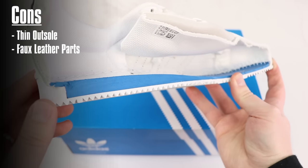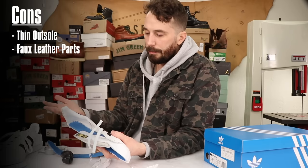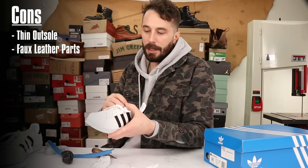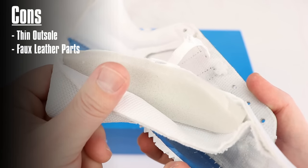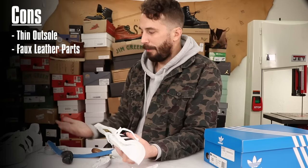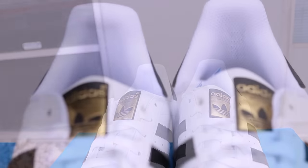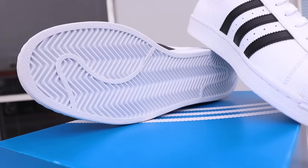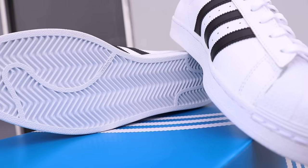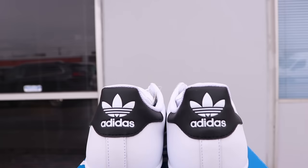As for cons, the outsole is a little bit thin, just like all the other Nikes and Adidas out there — I think they do that to save a little bit of money in production. Even though the leather is thick it could be improved, but that would raise the price of the shoe. If you want to get nitpicky, some of these parts aren't leather — I'd like to see a leather tongue. A lot of times bigger brands slowly increase the price on their iconic sneakers and just hope that people don't notice. But these are still under a hundred bucks, which is pretty cool. There's really not a whole lot of cons to point at.